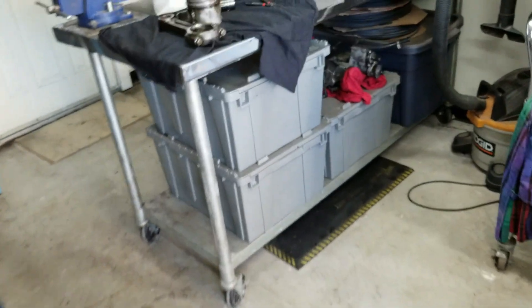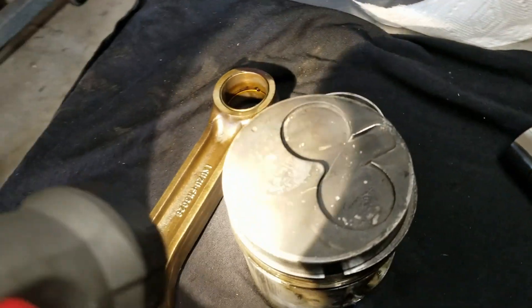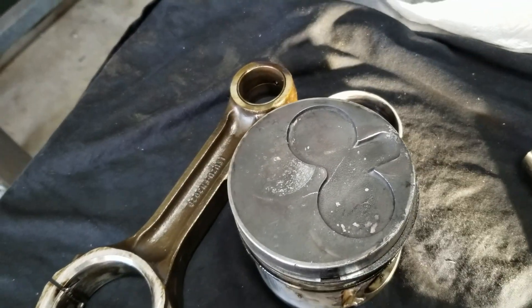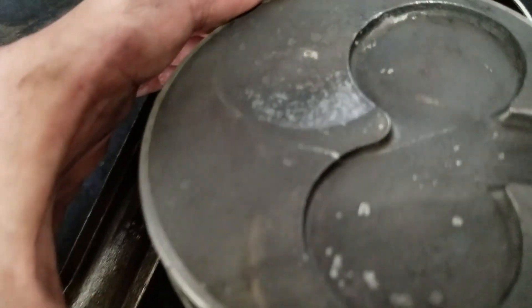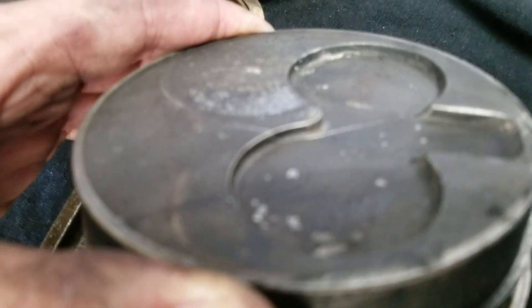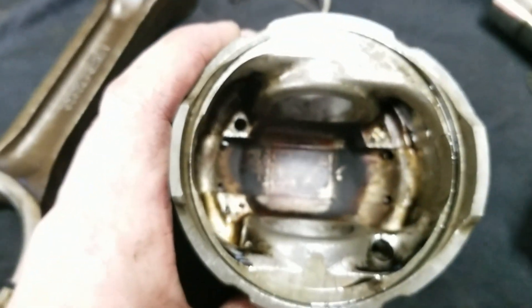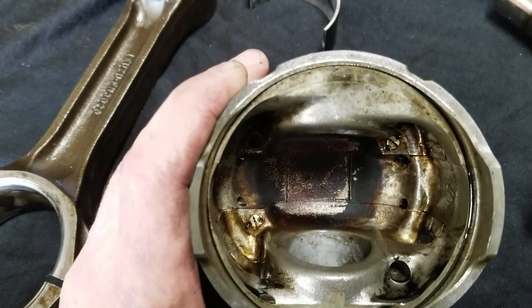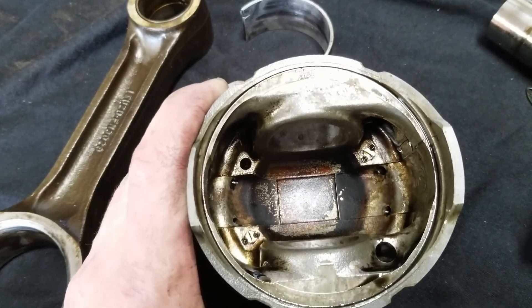Alright guys, I did a little investigating here. I cleaned up the top of one of these pistons really well and check it out — there's definitely a crack there. However, if you look at the underside, it doesn't go all the way through. So that doesn't make sense to me that it's burning oil because there's a crack.